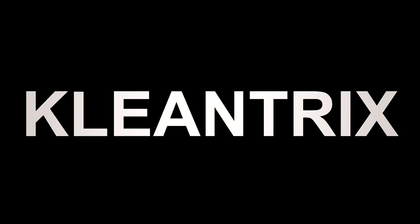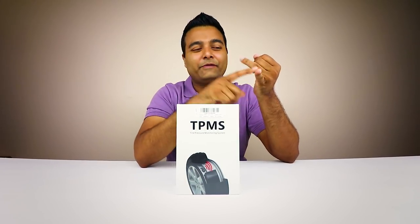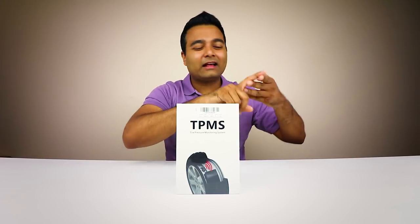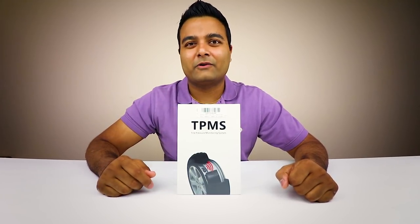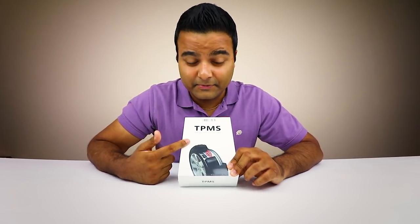TPMS sensors - tire pressure monitoring system - they can get complicated, but this one is plug-and-play and wireless, and those are the two things I love. Today we've got another unboxing, and this time it's a TPMS monitor. You guys know what I love on this channel: plug-and-play, wireless, solar-powered - free energy - and last but not least, the price. If all those things are in check in terms of value, that makes a good product. This right here is a TPMS monitor from a company called Dude.